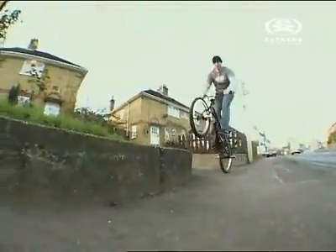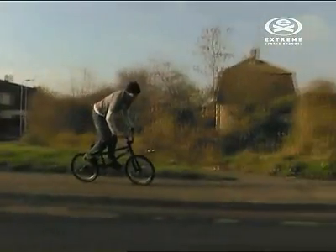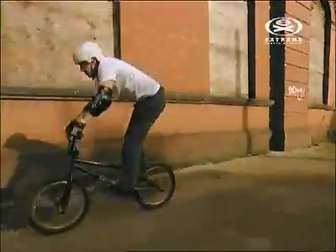Now you've got the basics, get out there and keep practicing. You should constantly be trying to get the bike higher and higher. Try your new skills on flat ground, running straight, and on transitions. We recommend you always wear appropriate protective gear when you're learning.